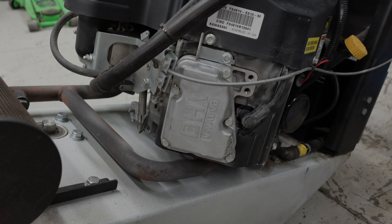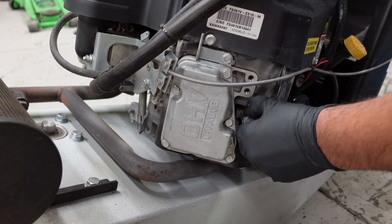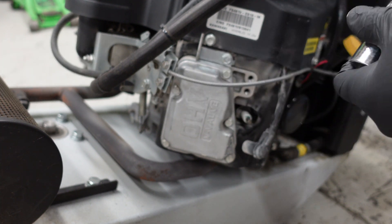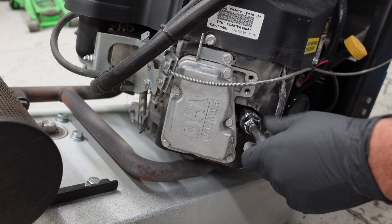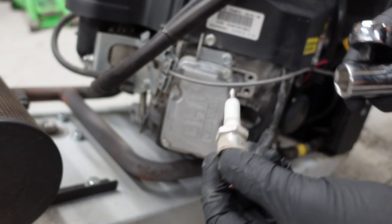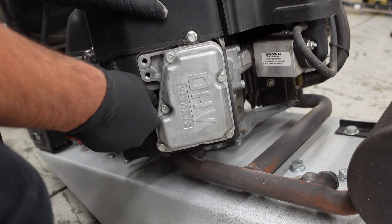First things first, you're going to take out the spark plug. Pull the coil out, use a 13/16 socket. Go ahead and inspect it — and you will be doing that to both sides.